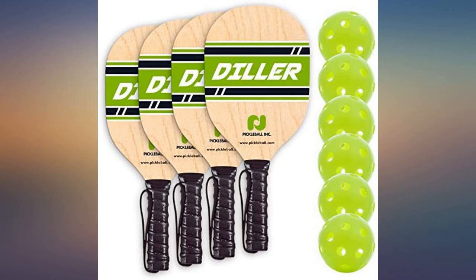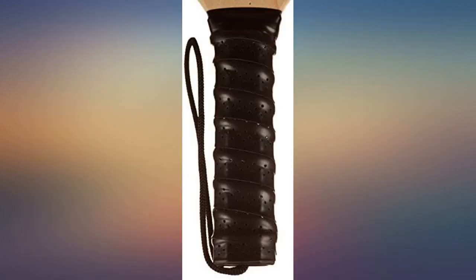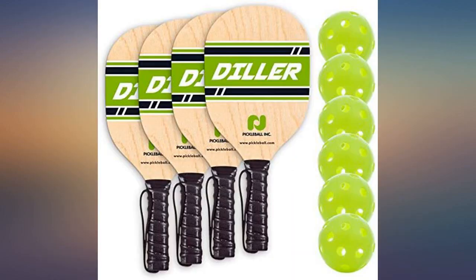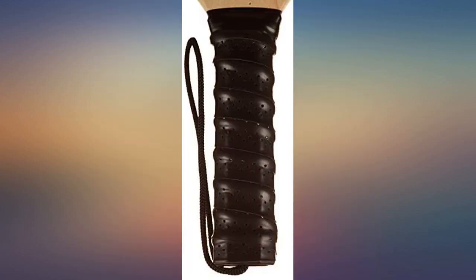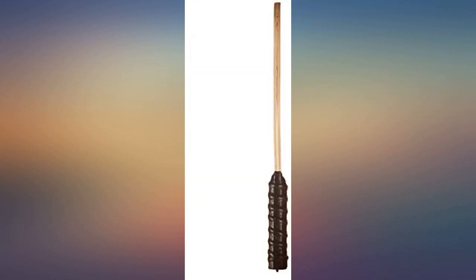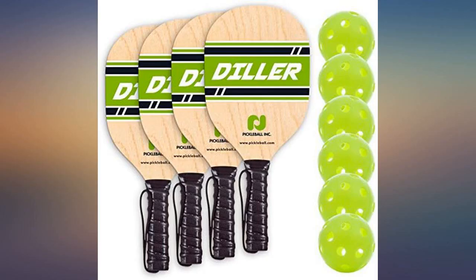The park behind my house recently put in four pickleball courts, so I purchased this set in an effort to have more outdoor time with my boys. My kids are five and nine, and this is a fun activity that gets the nine-year-old off video games. The paddles are great. I love the wrist strap to keep them in place. The ball color is great too — the lime green helps to differentiate our balls from anyone else's when they accidentally go on another court or outside of the court. This is a fun sport that the boys beg to play every single day.